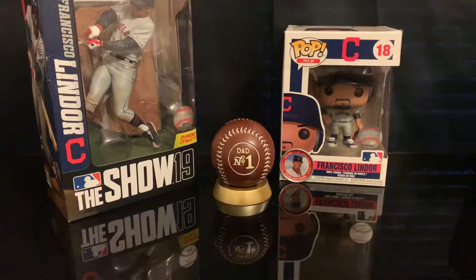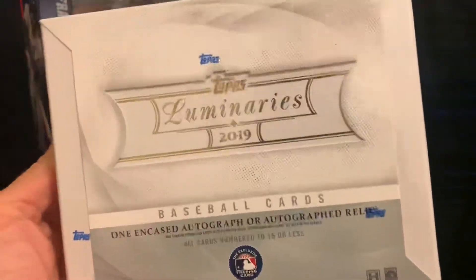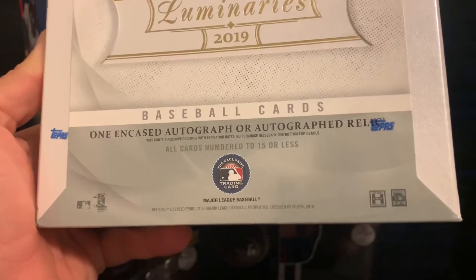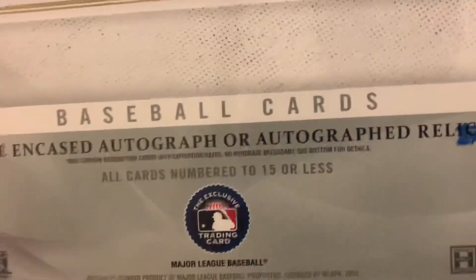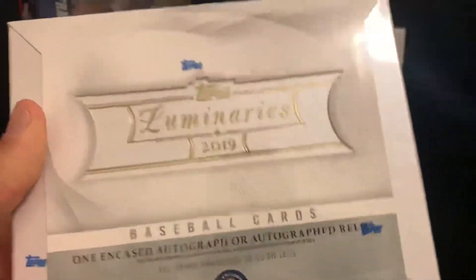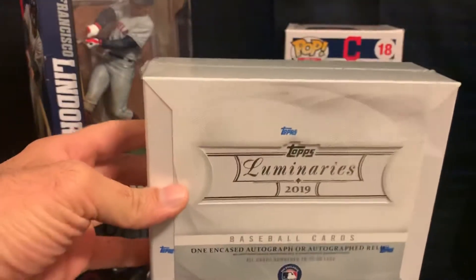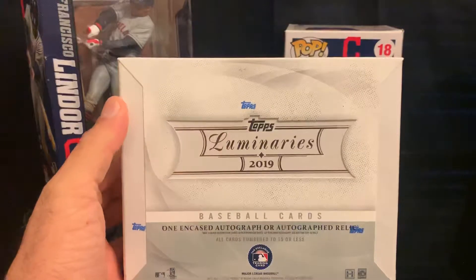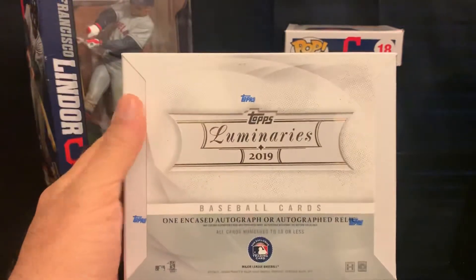Hello everybody, today we're opening 2019 Topps Luminaries, a high-end product from Topps. This box contains one encased autograph or autograph relic per box, and all cards are numbered to 15 or less — meaning they only made 15 of each card on the checklist. You can find it anywhere from $200 to $225 per box, or really per card, since it's only one card per box.